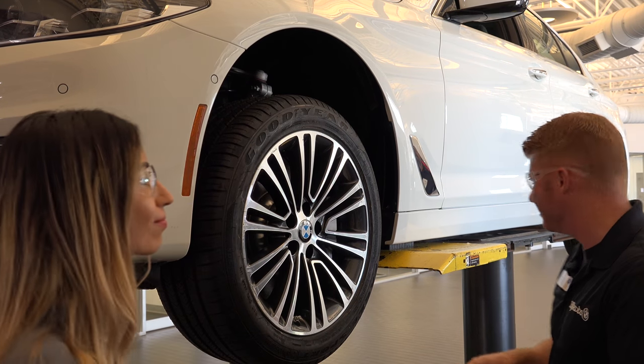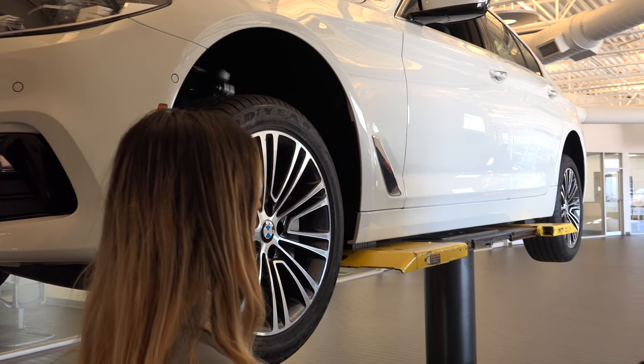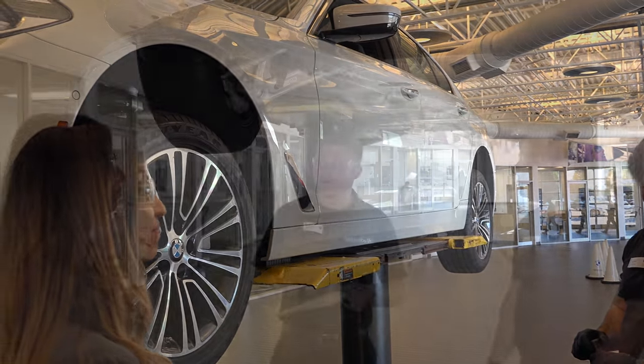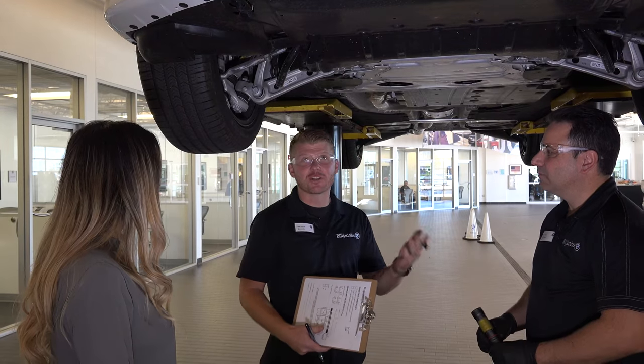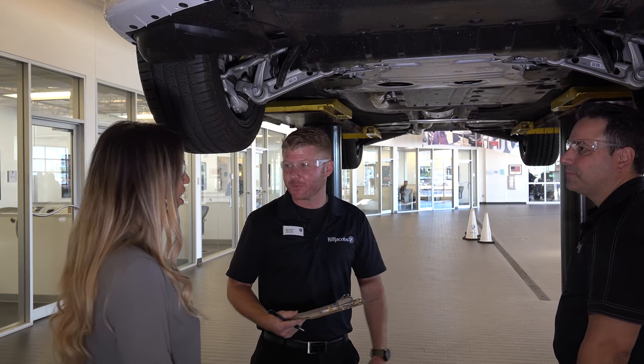Thank you. Also your rotors look like they're in good condition. So your rotors and your ability to stop are at the proper level. Thank you so much. Brenda, I would like to invite you underneath the car as the last part of our inspection — we just want to go over a couple of things that Michael walked through with you.